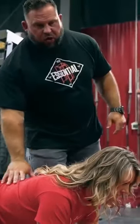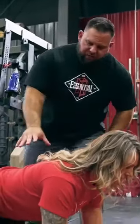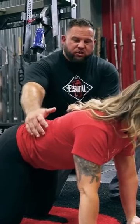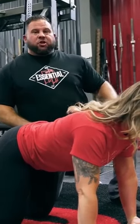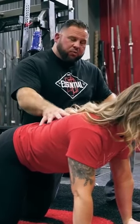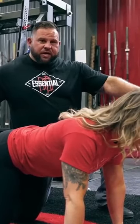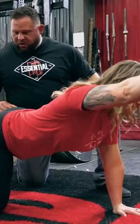I'm going to let her go into her normal deal because she is familiar with the bird dog, then I'm going to correct her. She's in the quadruped position and she's locking in right now — stiffening her core, pushing out laterally, pulling her lats down. Now she's going to use proximal stiffness to unleash distal mobility.